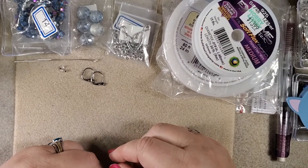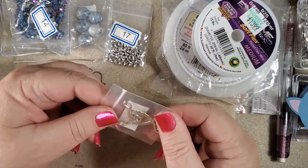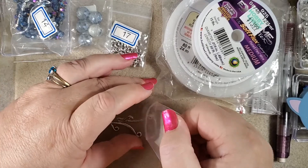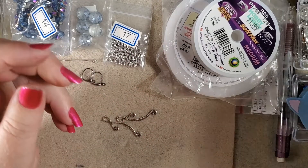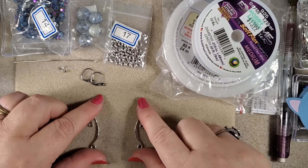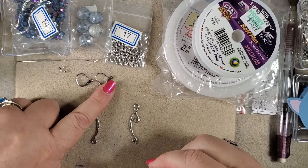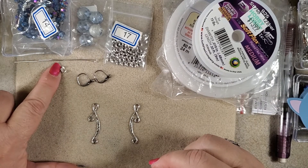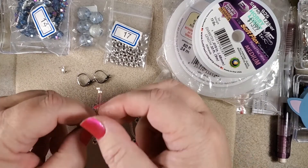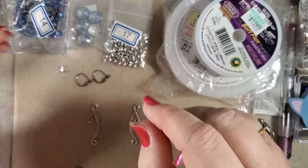We're going to need these cute little connectors from the Bargain Bead Box, and we're going to use one on either earring. We have some lever back ear wires, some crimp tubes, and two eye pins. I use ball head because I really like the extra oomph.